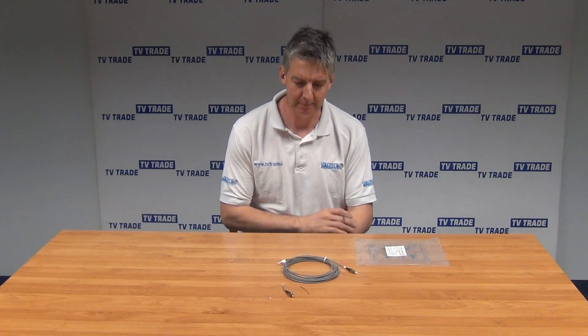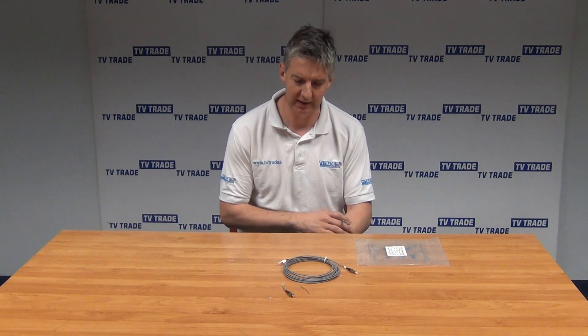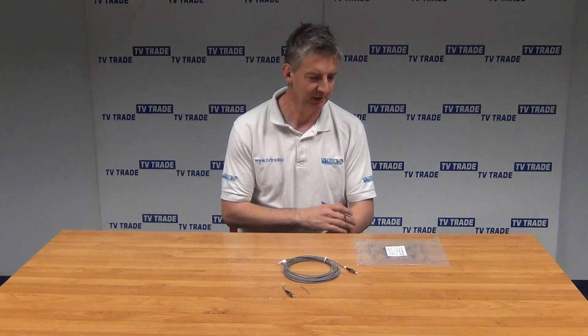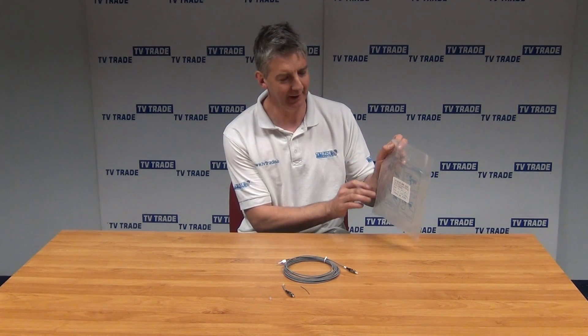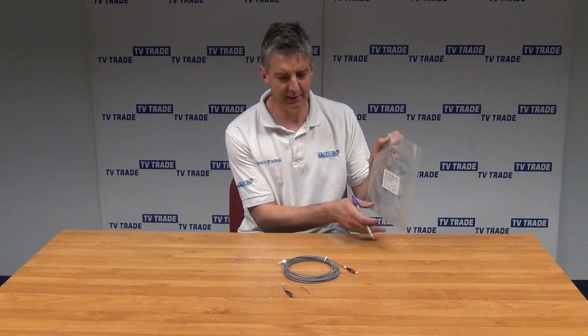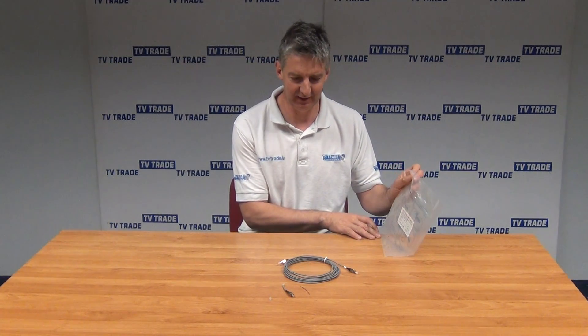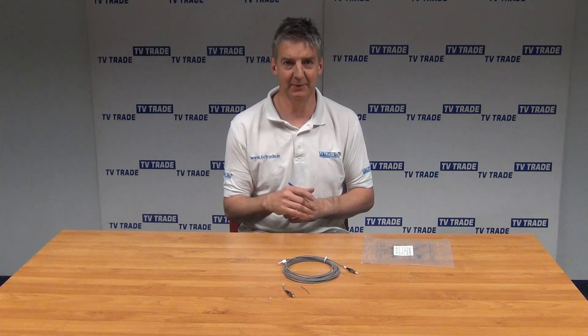I have in front of me here a patch lead of the Global 5 meter fiber optic cable. It's pre-terminated with FC/PC connectors. It comes in this outer bag, which you can see here — I've just slid open the bag to show you. All the basic specifications of the cable are listed here, making identification of the actual length very easy.